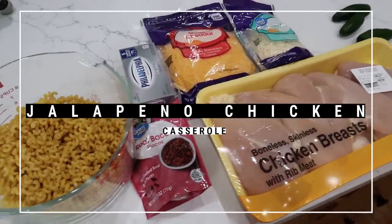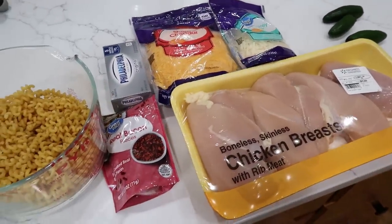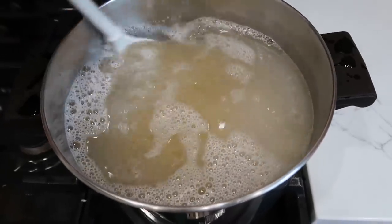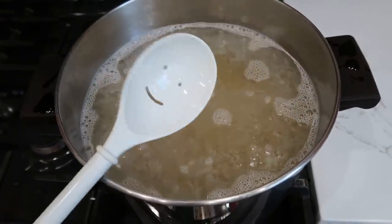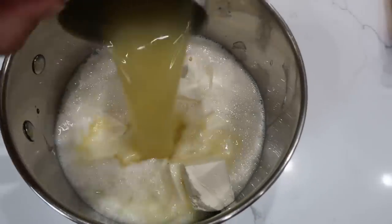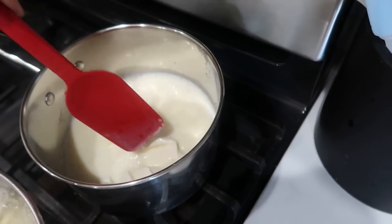For our jalapeño chicken casserole we need to cook our pasta and chicken first. I have two chicken breasts cooking and I'm dumping one pound of curly pasta into boiling water — bow tie works fine too, anything that holds a creamy sauce. Cook until very al dente. For the sauce in a saucepan combine eight ounces of diced cream cheese, a cup and a half of milk, and one cup of chicken broth. Heat it up on low until the cream cheese melts — don't go too high or you'll curdle the milk.